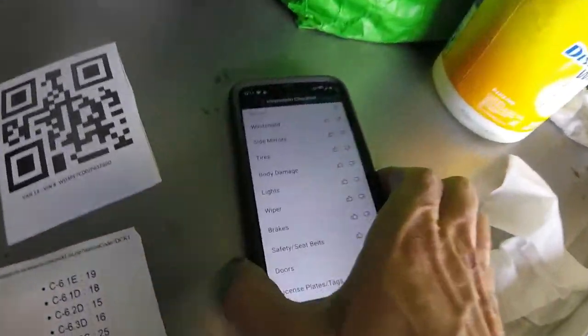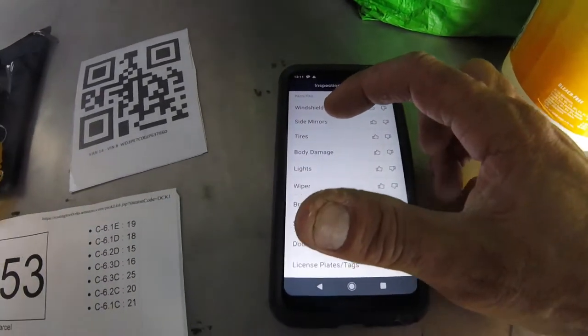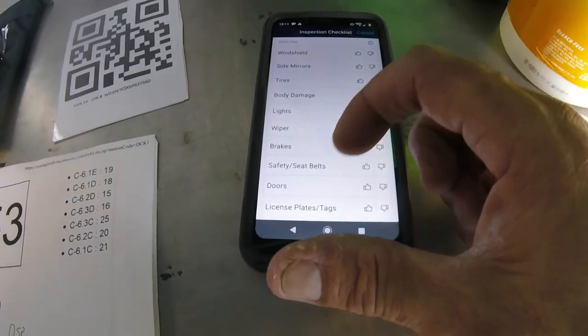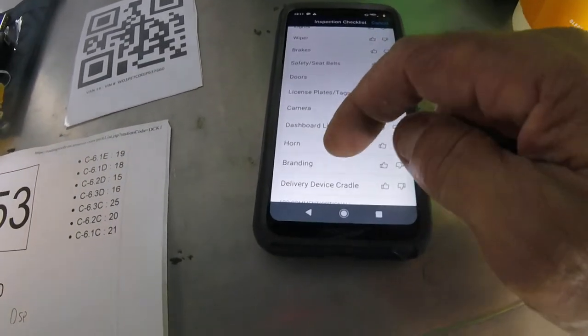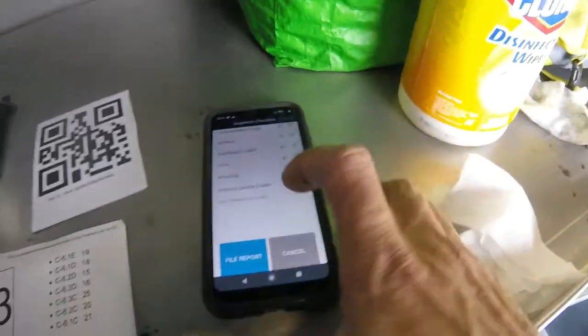Now it's going to ask you for the inspection checklist: your windshield, your side mirrors, tires, body damage, lights, wipers, brakes, safety, seatbelts, doors, license plate tags, camera, dashboard, lights, horn, branding, and the delivery device cradle.